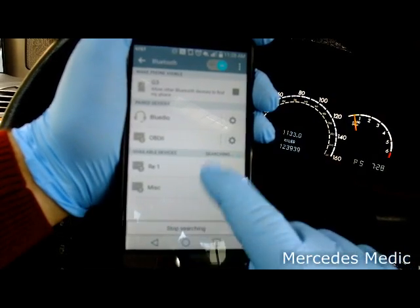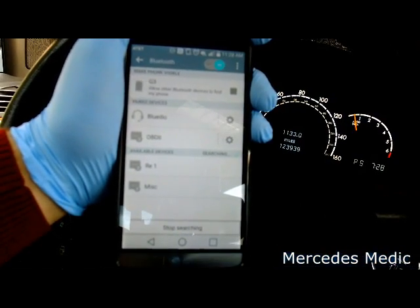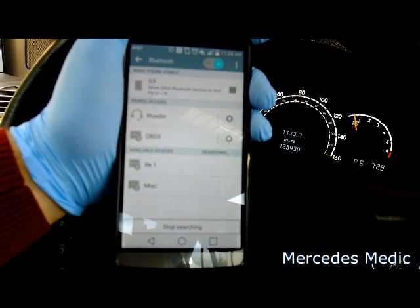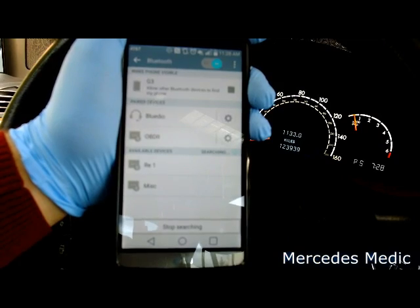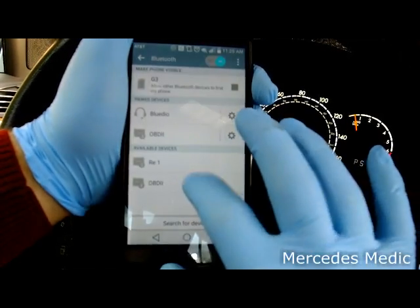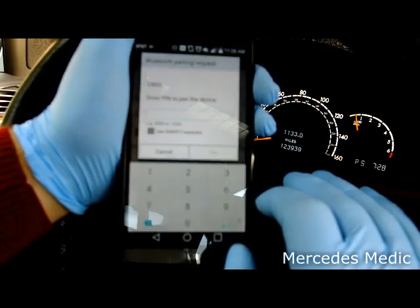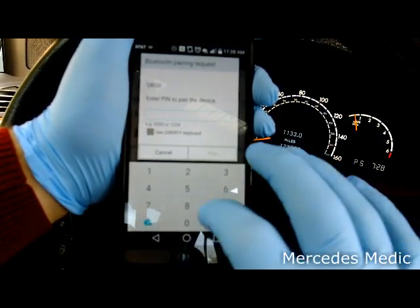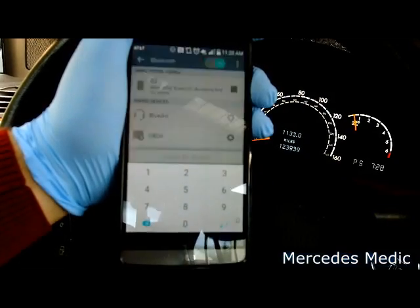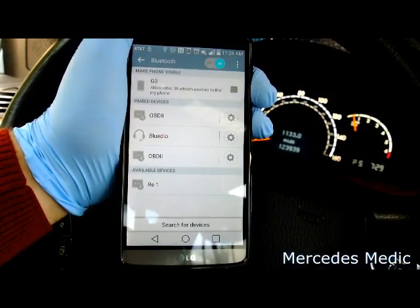If you do not see your device in here, unplug it from the OBD2 port and plug it in again, then search. Here — OBD2 — enter a PIN. Try 1234 or four zeros. We're going to try 1234, and there we go — we're paired.